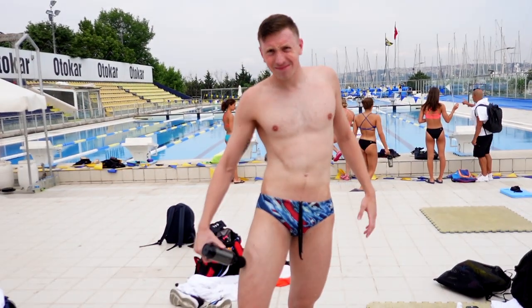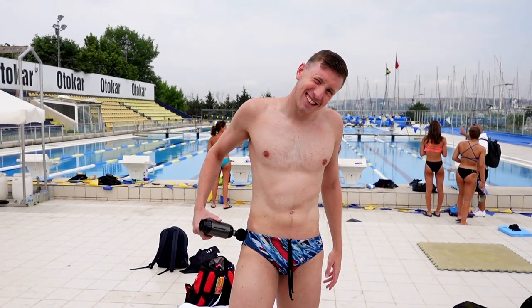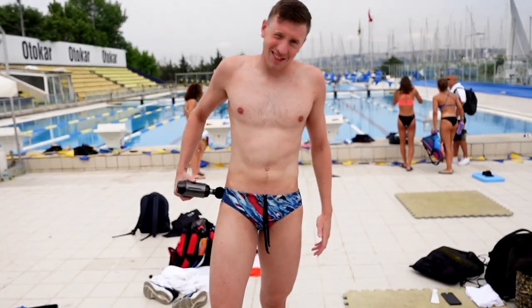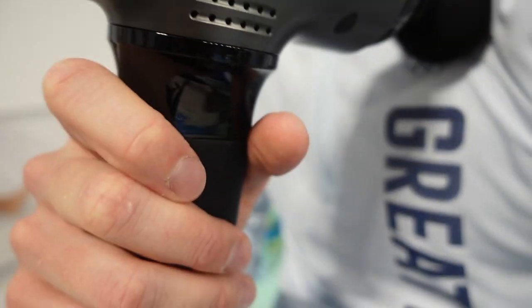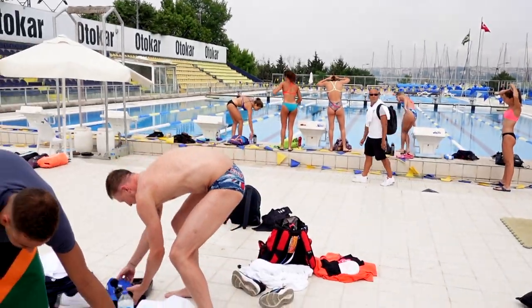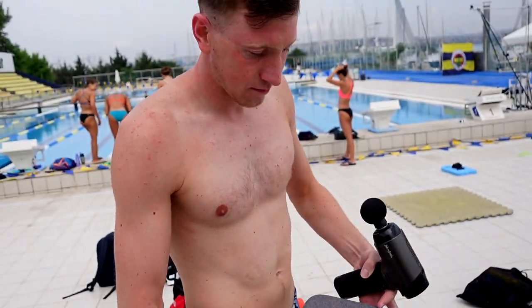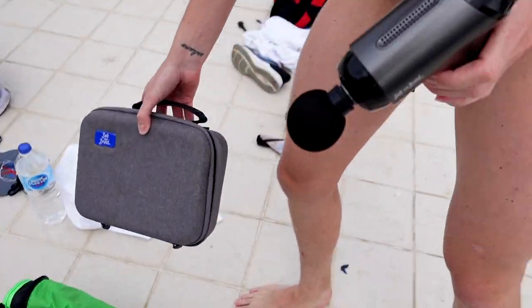This video is brought to you by Bob and Brad. When you've had a tough session, or an easy session, or any session, it's important to get the right recovery and get some myofascial release — and that's why we love the Bob and Brad. It charges by USB-C, which is a game changer because you don't need an annoying power brick. It has loads of different head options to give you all sorts of recovery. It has this lovely hard case, it's portable, it's light. The Bob and Brad — what more do you want? It's exceptional.